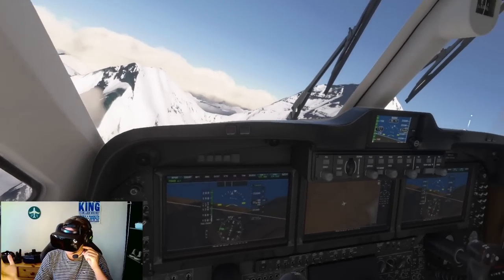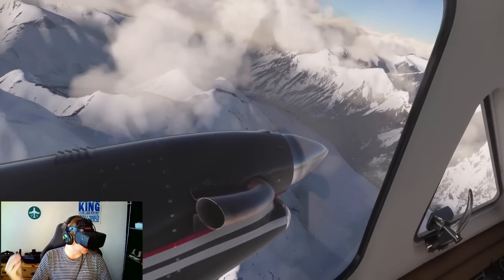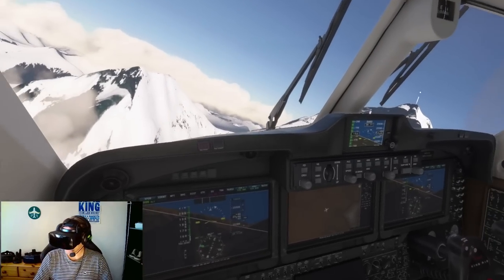This is such a special moment. I want everybody to experience this. This is a total game changer, a sim changer.